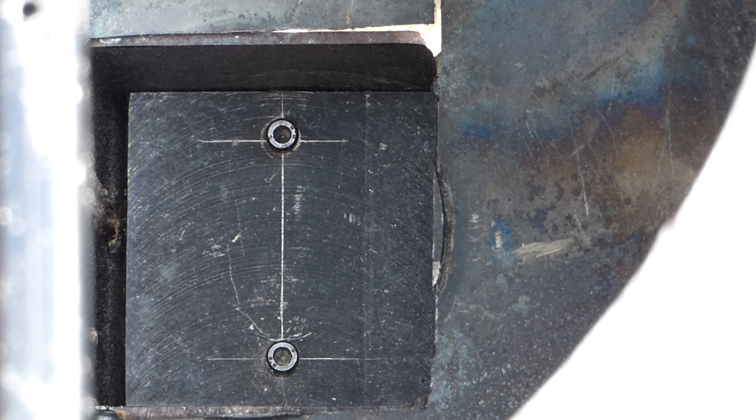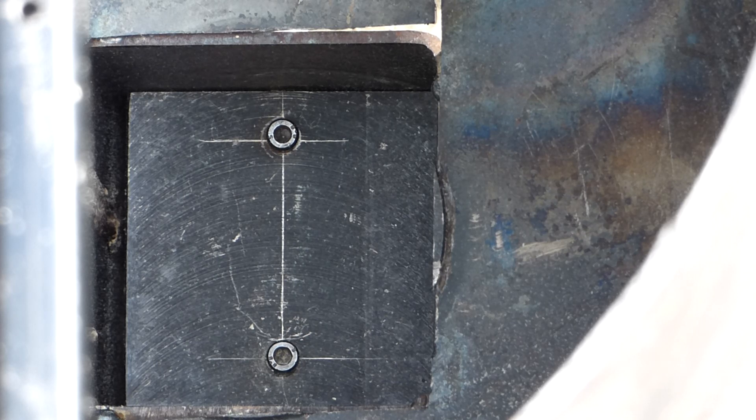It is a piece of 10mm bar which is bent and I've cut away a piece in the middle to let the plate sit on there flat, and I've drilled 2 holes at 4mm diameter.